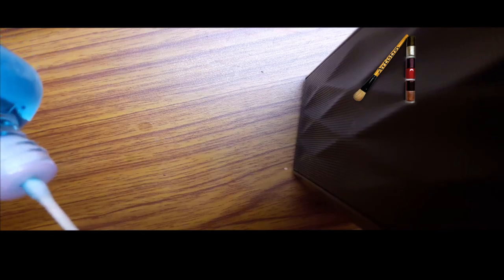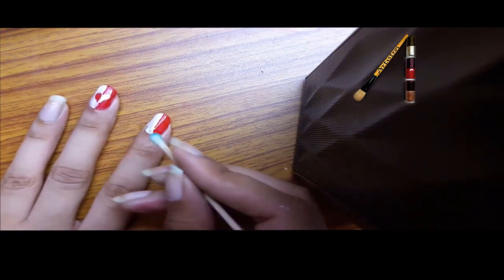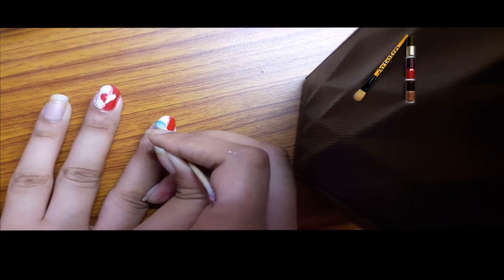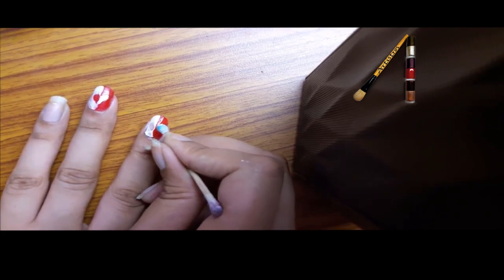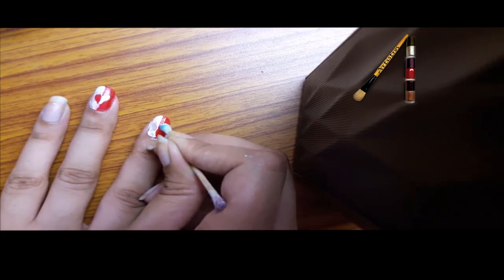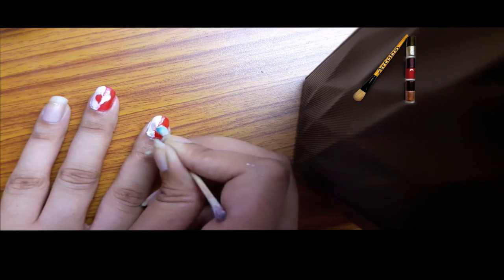Dab the earbud into the remover and draw the heart by moving it in a circle, pulling it inside, moving it in a circle and pulling it inside.